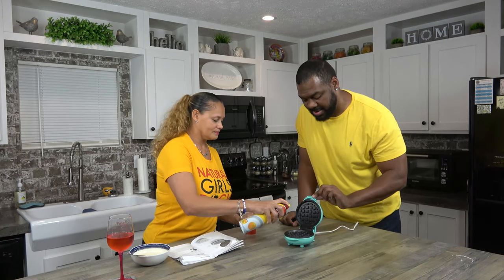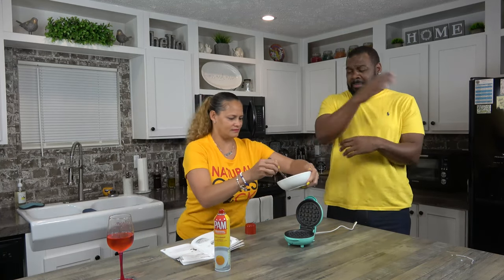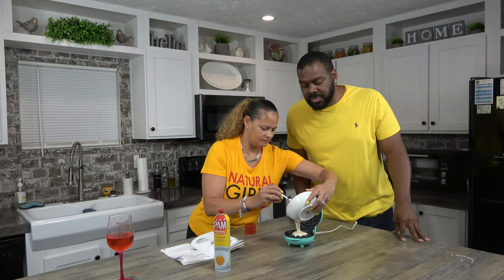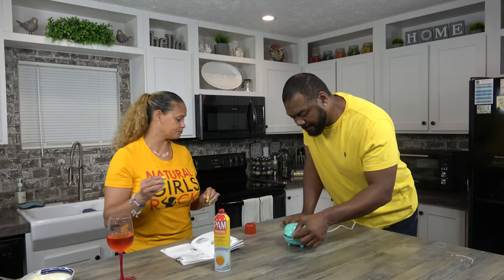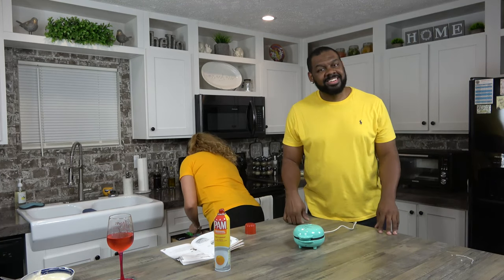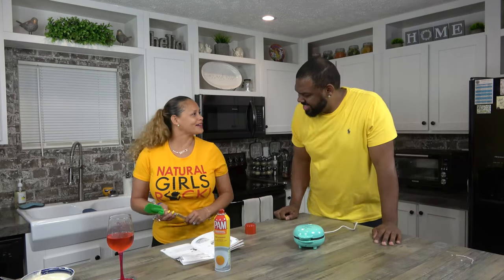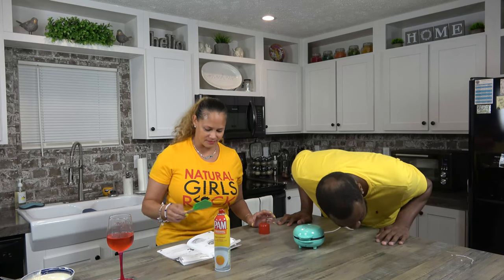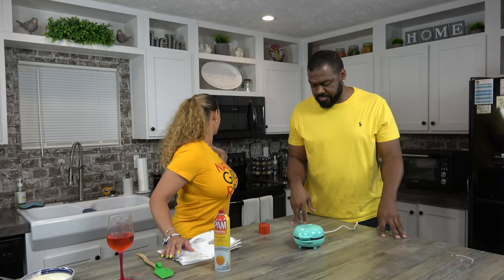I'm going to open it with the lid and I'm not going to burn myself. Mmm, butter. It says don't overflow, so I think that might be enough — now we'll figure it out. It also says only use wood or silicone utensils. I hear it sizzling. So it's been about 907 seconds — wait, no, it's seconds.